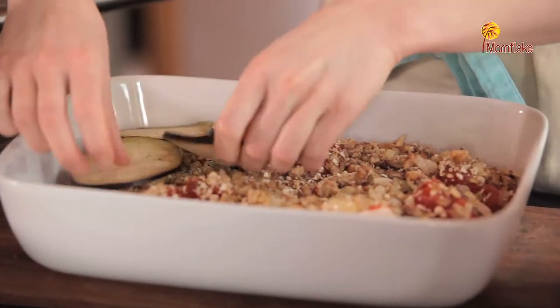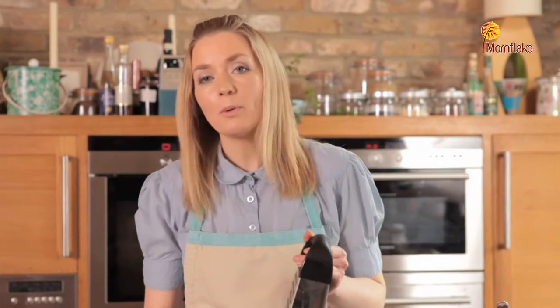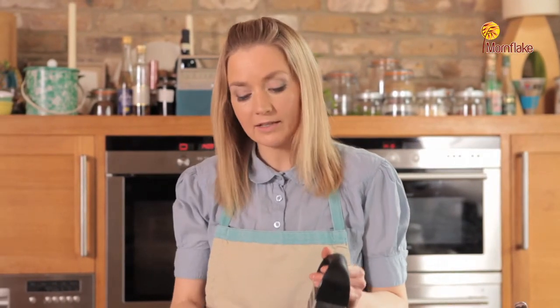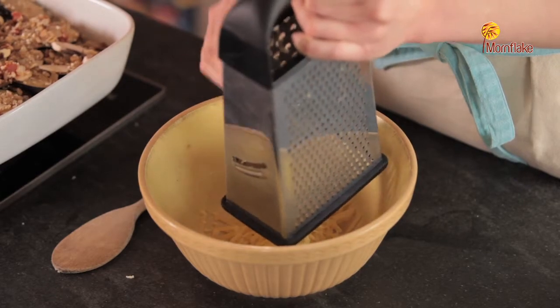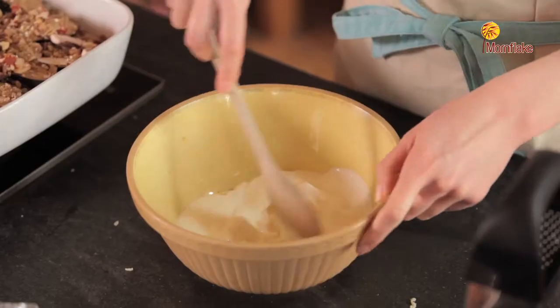Add the mushrooms, the tomatoes, and then more of the oat mixture. Now we're going to make the topping for the walnut moussaka. Get a mixing bowl and start off by grating 50 grams of cheese into the bowl, then add 150 ml of plain yogurt and stir that in.